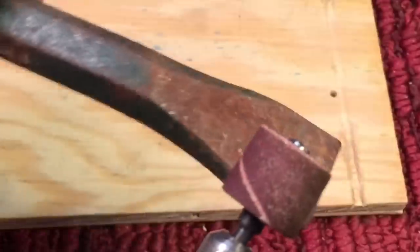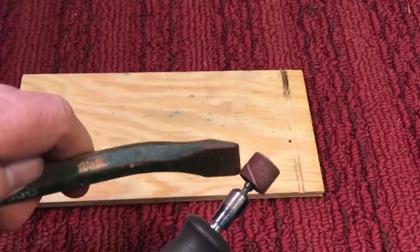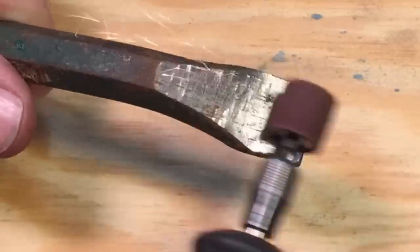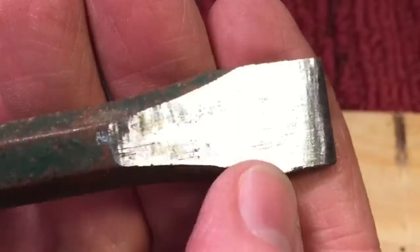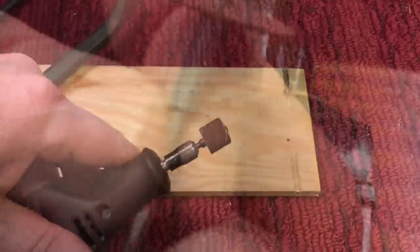One of my favorite tools of the Dremel is the drum sander. You can see how that operates. I'm going to take this rust — let me show you how quickly it can remove a lot of rust. It's also great for sharpening edges. It works on metal, wood, glass, fiberglass — everything. Now you can see here what a nice job it did. No wire brush or anything, but look at that — just a beautiful job. If you had to do an edge or something, I love these drum sanders.